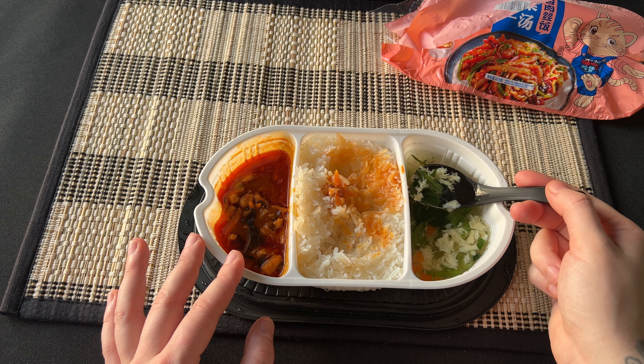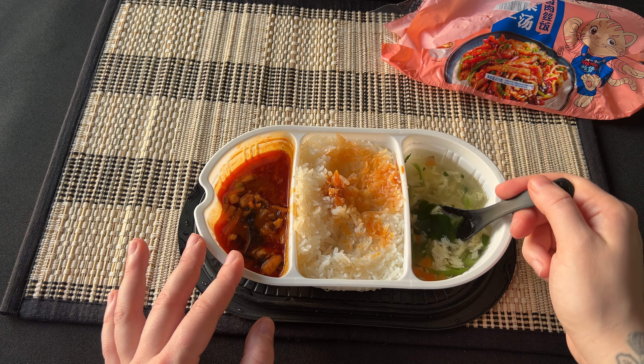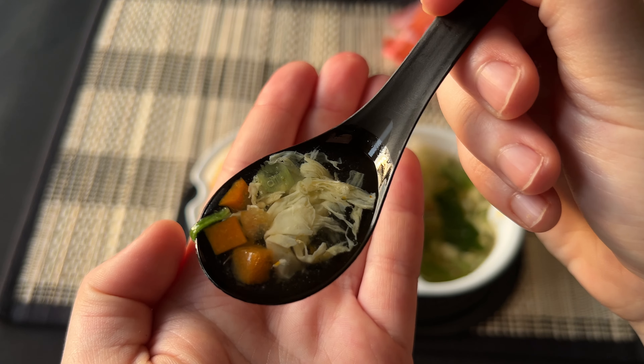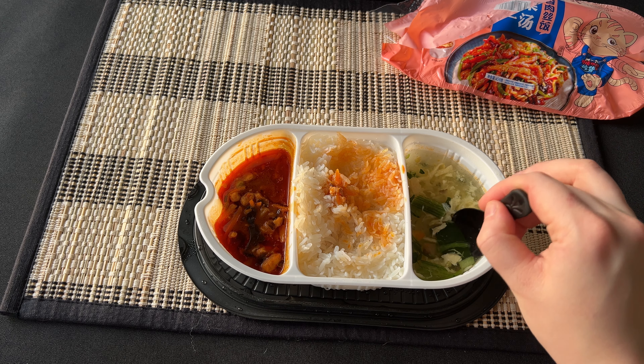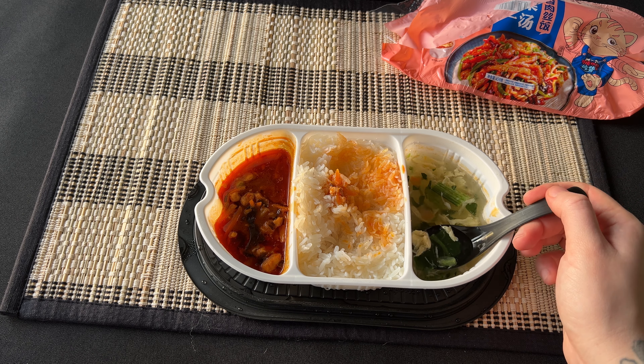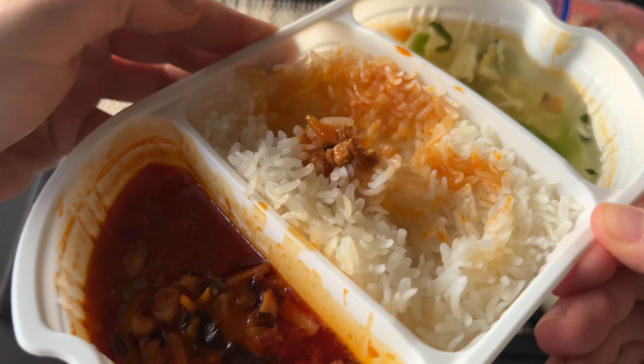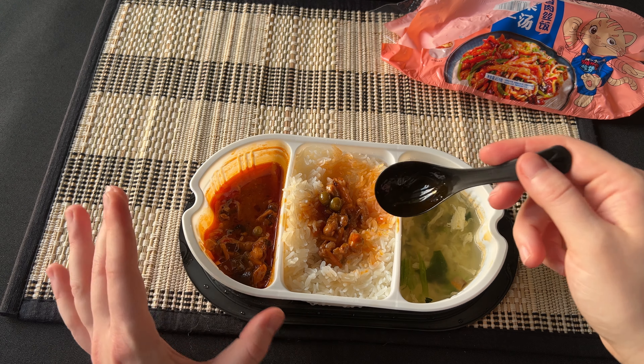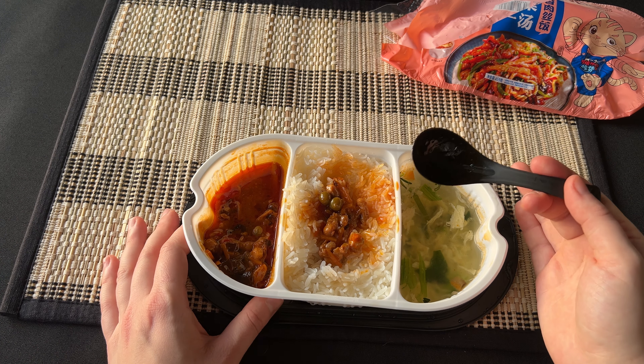The soup looks good — it has a bit of egg and some greens. It tastes different from the previous soups: less salt and it tastes less green. So we have the soup, the rice, and the curry. The meaty seafood-ish flavor is overwhelming without the rice, but overall very nice.